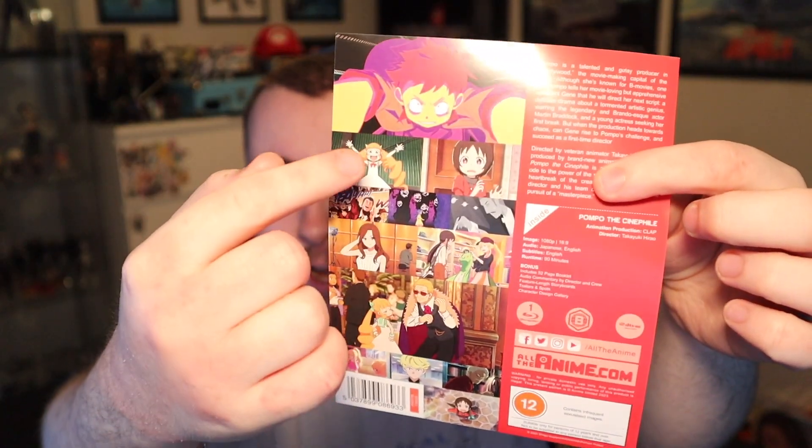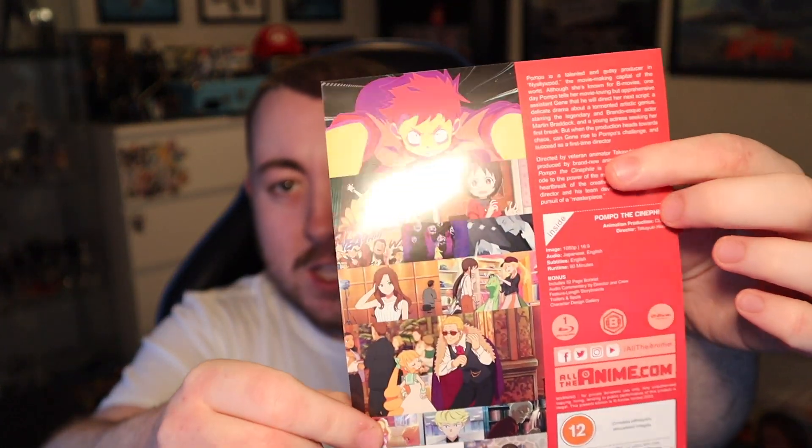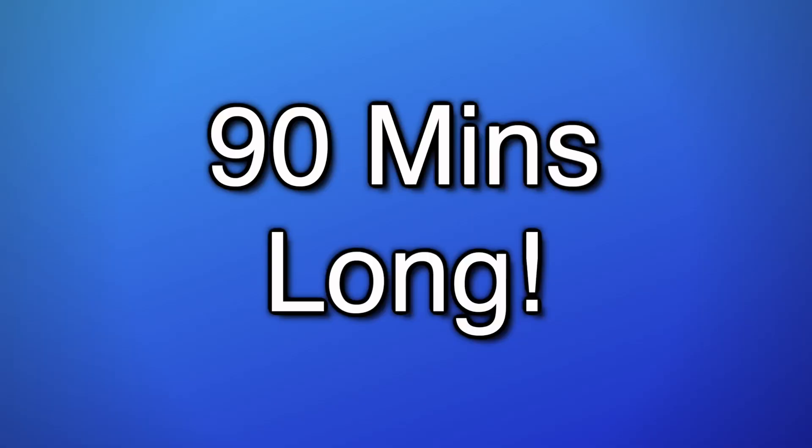Take a look at this leaflet. You get screenshots and images from the film with really gorgeous animation from Collap, who I can't think of much else they've done, but they did a great job. The runtime is 90 minutes, which is one of my favourite details about the film — if you've watched it you'll understand that reference. Bonus content includes a 52-page booklet, audio commentary by the director and crew, a feature-length storyboard, trailers, TV spots, and a character design gallery. It is just one Blu-ray disc inside.